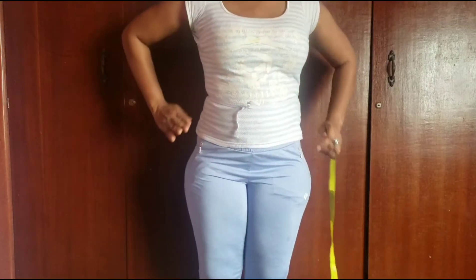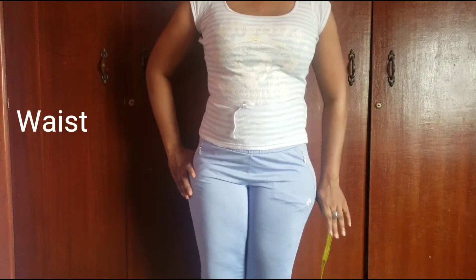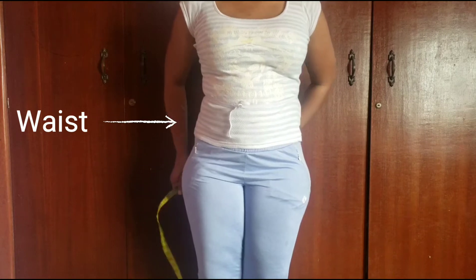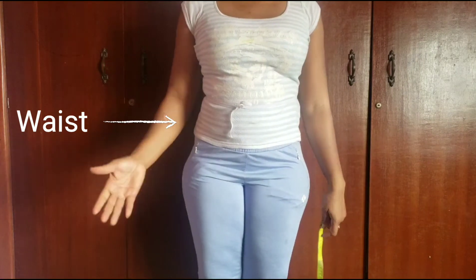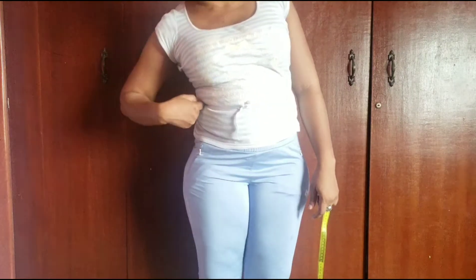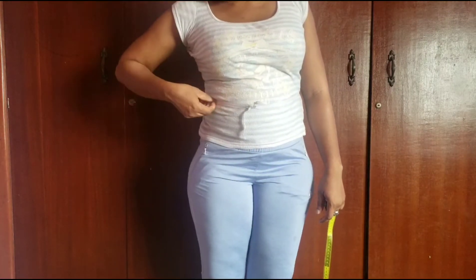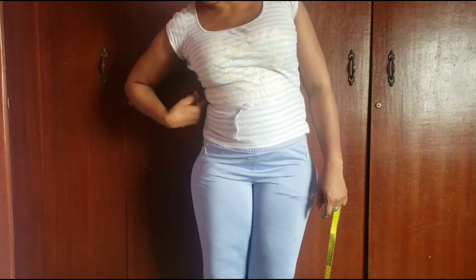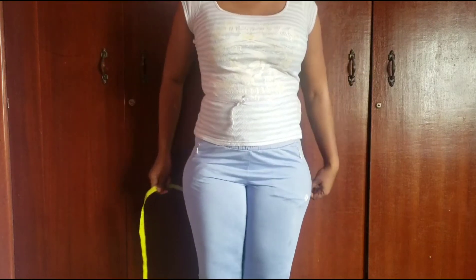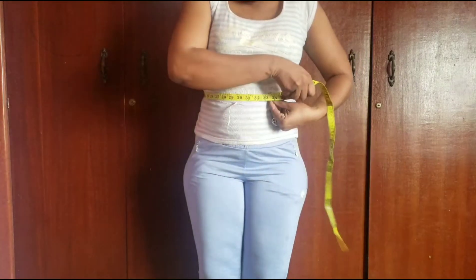The waist is the slimmest part around this area. It usually falls around one to two inches above the belly button, though it differs with individuals. If your waist is not pronounced, you just bend to the side like this — there's this part that goes in the most. For me, this is where an elastic string would sit. So this is my waist area and I'll place my tape around it.